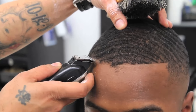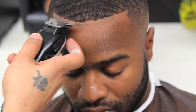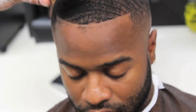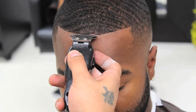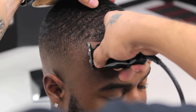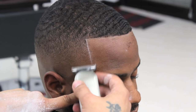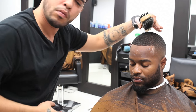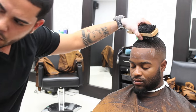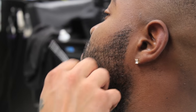Miguel will now brush his client's hair down and begin doing the shape up. He will use his number one guard to start the shape up.